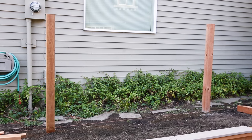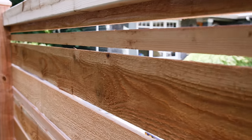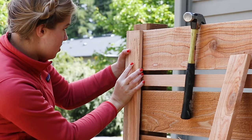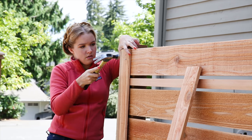Once your fence posts are installed securely, you can get to work. The first step is to plan your design. Our design alternates 1 by 6 and 1 by 2 cedar fence boards with a gap, but the options are endless. At this stage it's important to decide whether you want the fence boards to run across the face of the posts or to be flush with them.